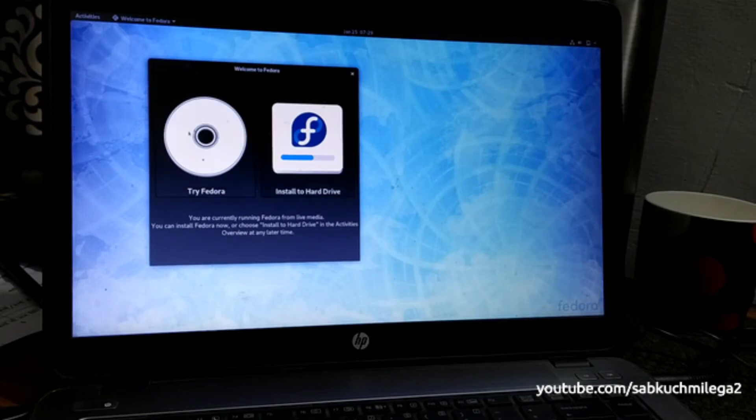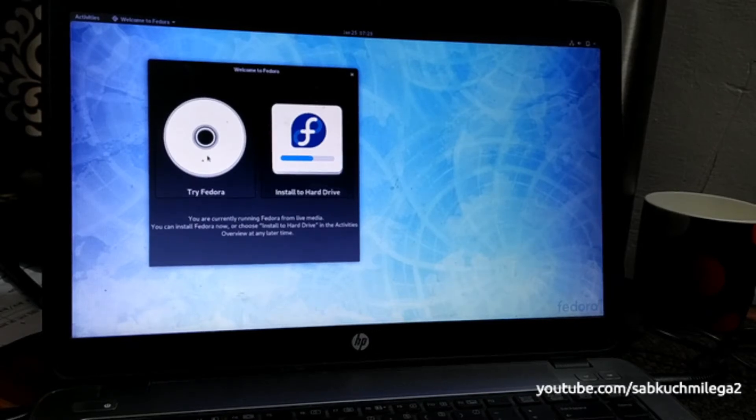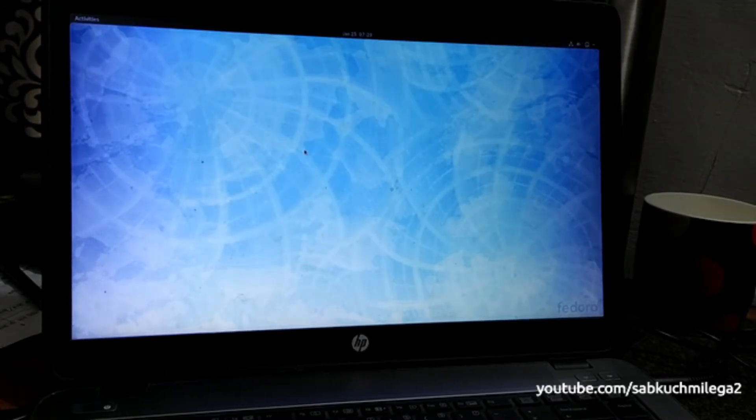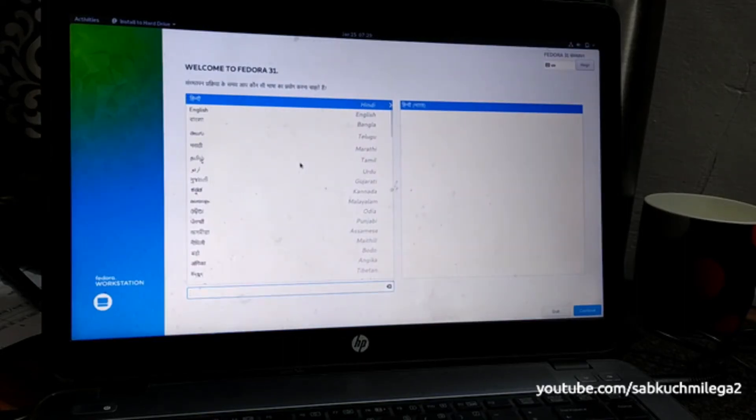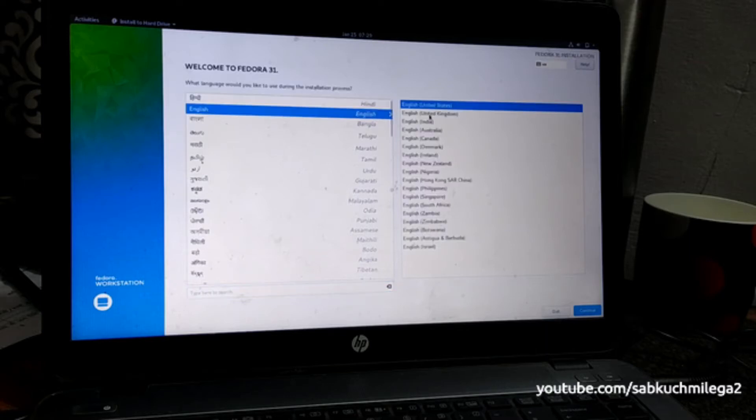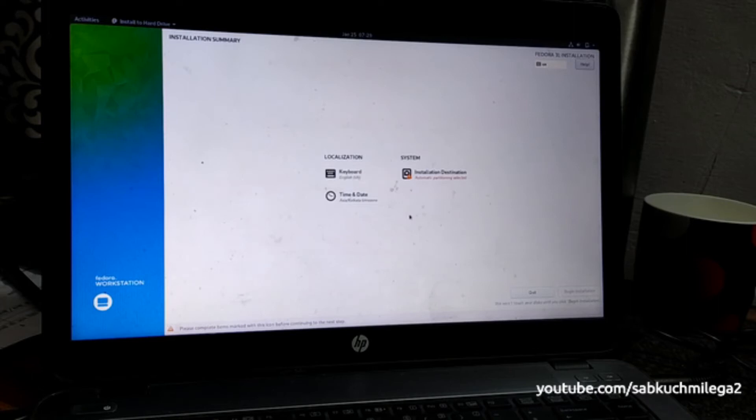There is a 'Try Fedora' option which gives you an interface where you can get a look and feel of how it looks, but I'm going directly with 'Install to Hard Drive.' Choose language: English, United States, then continue. The keyboard is set to US.